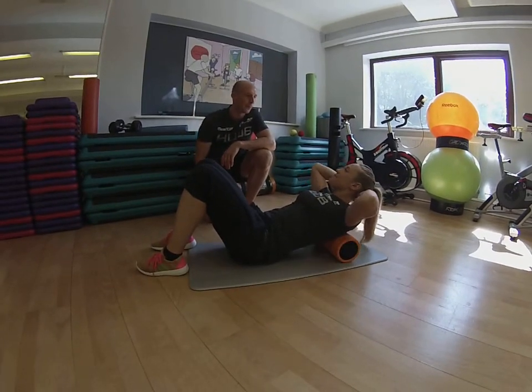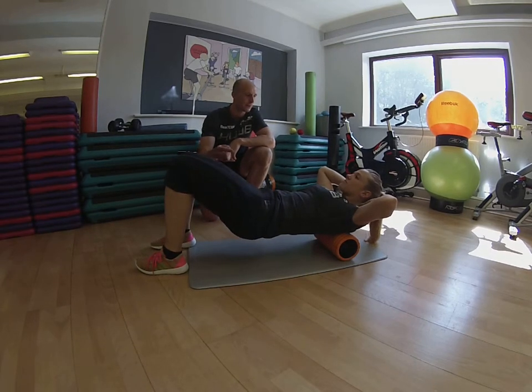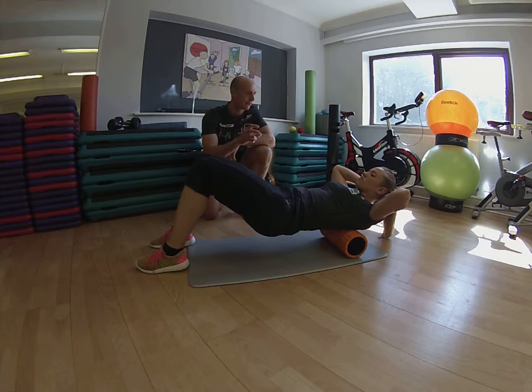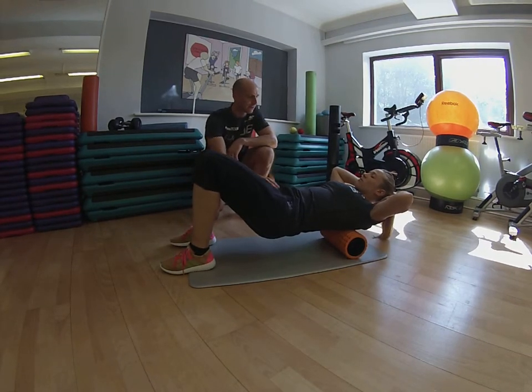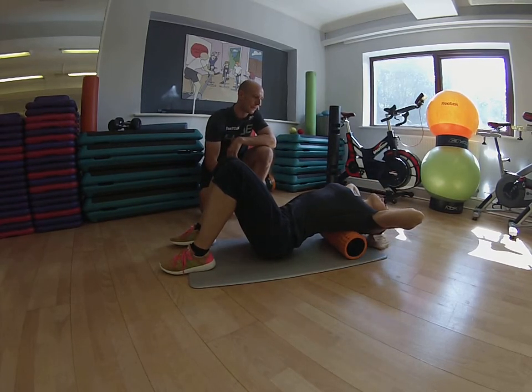Place your hands behind your head, just support the weight of your head, and then bridge your backside up off the floor. Nice and slowly roll towards the mid part of your spine, about the middle of your shoulder blades. Take a deep breath in and as you breathe out, just drop your bottom towards the floor and relax yourself over the roller, making sure the hips are on the floor as you do it.